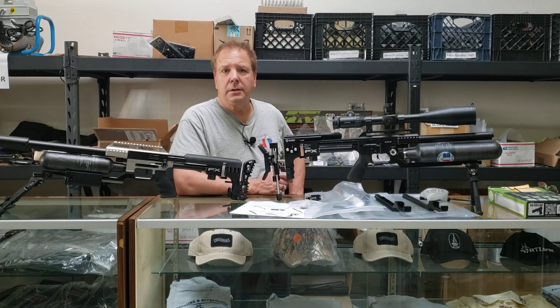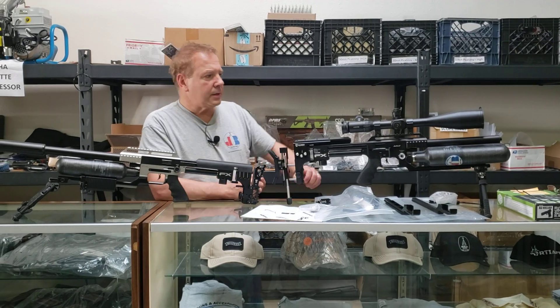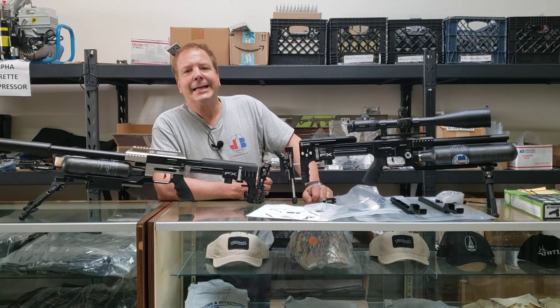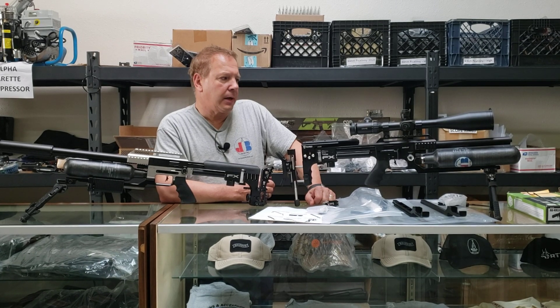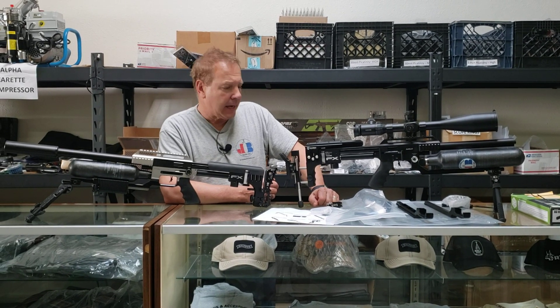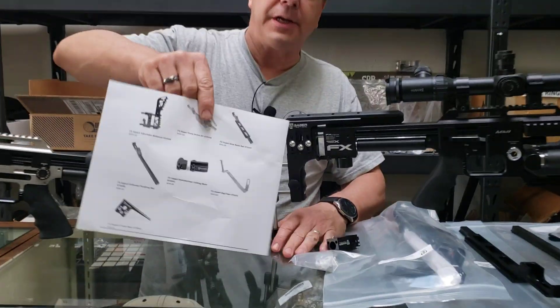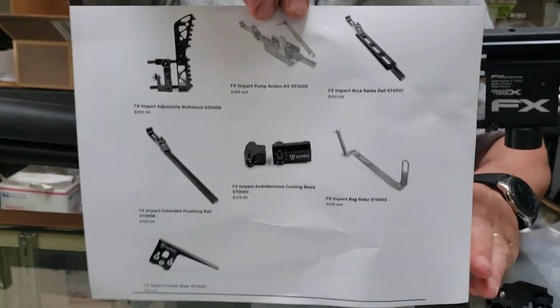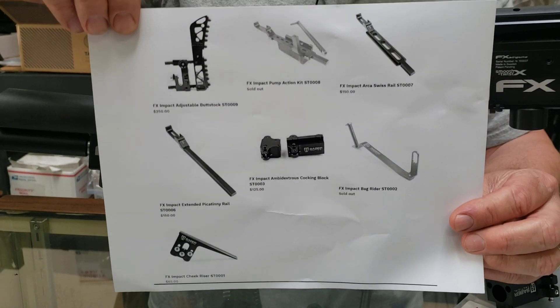Hi everybody, Joe Brancato. We're in the Skunk Works lab today in the accessories section. We're taking a look at some of the Sabre Tactical accessories that one can outfit their FX Impacts with. So let's take a look. We printed out our little sheet here. My son Jonathan, my helper for today and cameraman. Thank you, Jonathan.